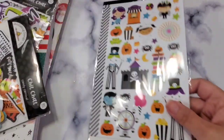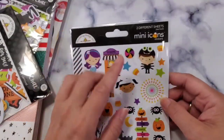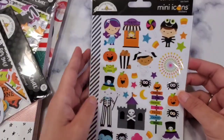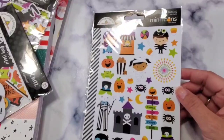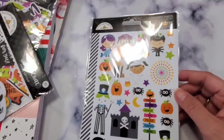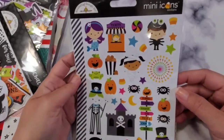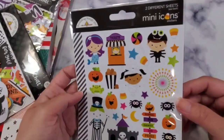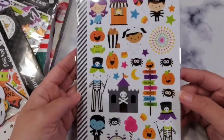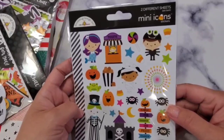Next let's go with the purchases — I'm not going to divide them up, just going to go in one sitting. This one is the Doodlebug mini icons — I'm so excited! I may show you my Doodlebug pegboard later if the lights are okay. This one has two different sheets; they're super cute. You guys know how much I love Doodlebug, and this is from the Candy Carnival collection.